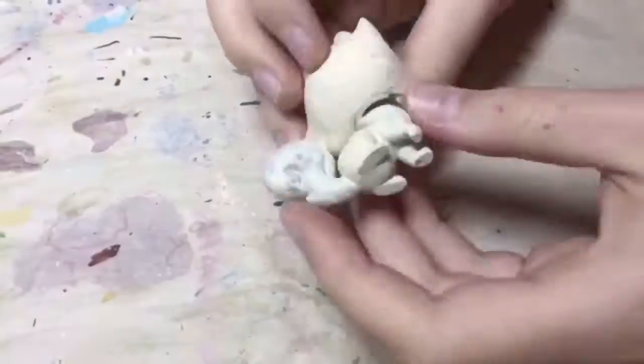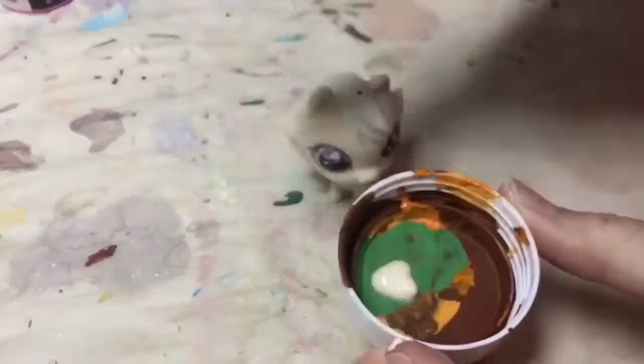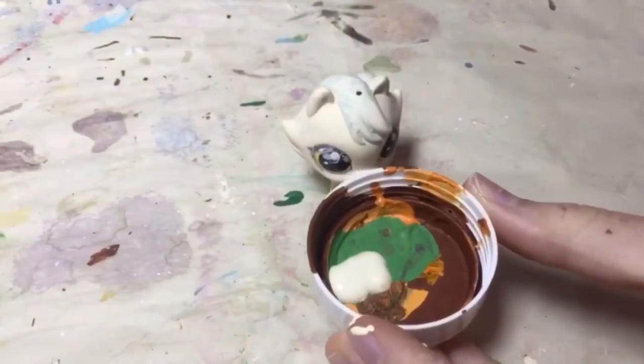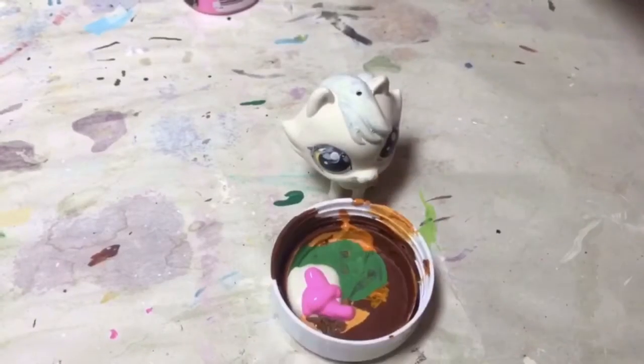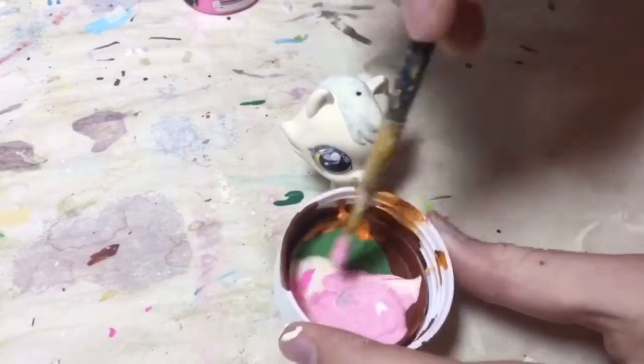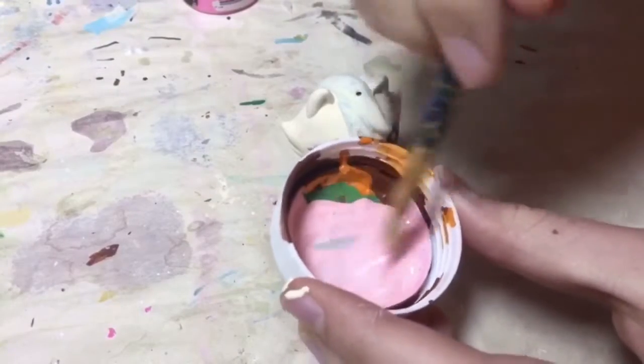So this custom is going to be inspired by strawberry ice cream, so that's sort of the colors I'm going for. Right now I'm just mixing two colors together because I really wanted a lighter pink color for the body of the cat.